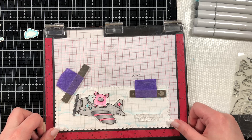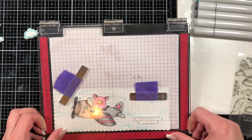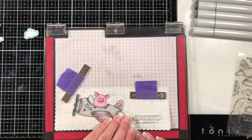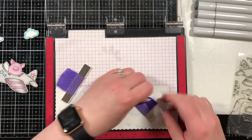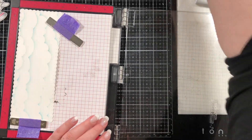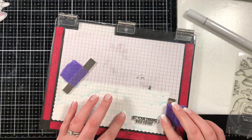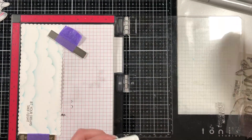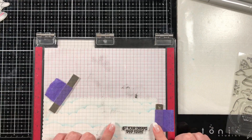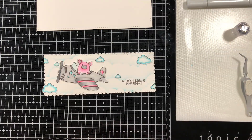I put my base into my Misti again so I could stamp out my sentiment, which is from the same Peekaboo Flight stamps — I just thought it was super cute. I'm tipping it up so I can see how it's lined up to the grid lines in the Misti to make sure it's straight, because I would hate to stamp it down crooked on the background panel. I did use the Gina K Amalgam ink. If I had messed up the sentiment, I honestly would have just made it a sentiment strip and adhered it on top — so there are ways to fix mistakes if you ever make any.